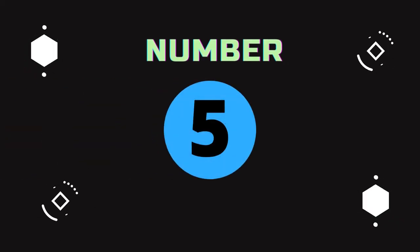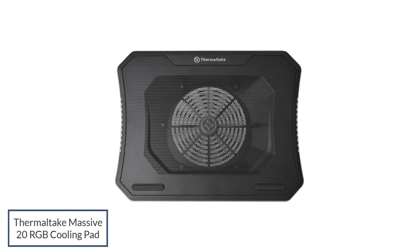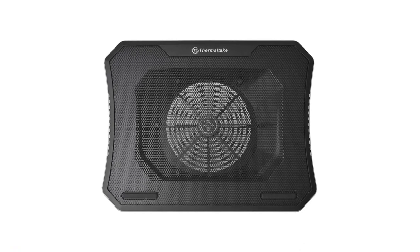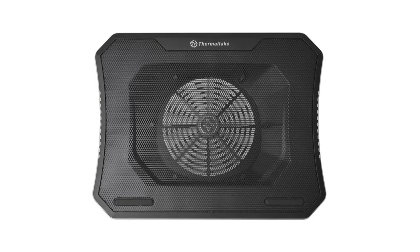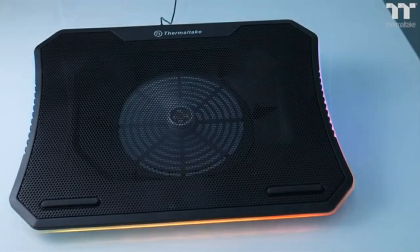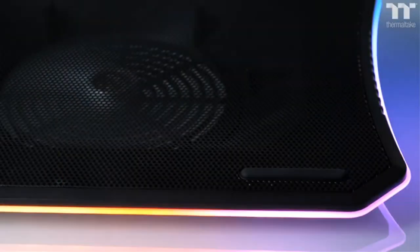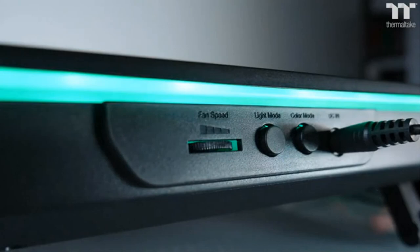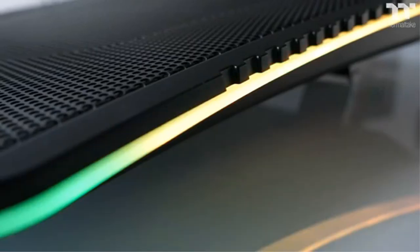Number 5: If you need the best laptop cooling pad for a hefty notebook, this Thermaltake product can cope with a massive laptop. As the name suggests, it won't break a sweat with a 17-inch portable and is even capable of hosting larger 19-inch gaming laptops. It has one 200mm fan for cooling, the fan speed is adjustable, and there are three different height settings up to an angle of 13 degrees. The large fan provides efficient cooling for bigger laptops.